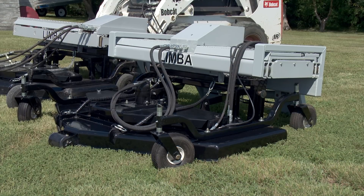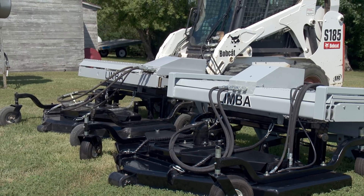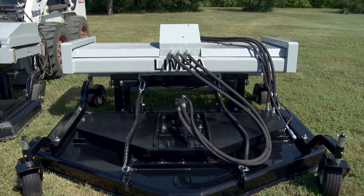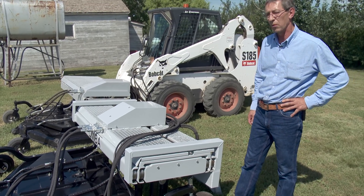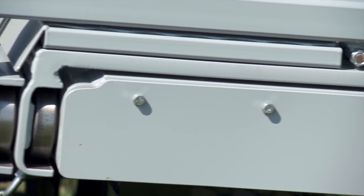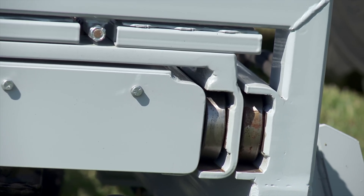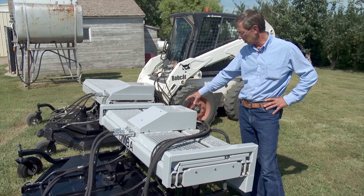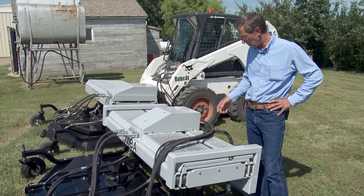Sieben can build the Limbaugh to shift to one side only or to go in both directions. The design keeps the skid steer away from the area where the mower is working. Rollers in tracks allow the mower to laterally shift from side to side. These rails are moved through a chain drive and an orbital motor. This orbital motor has a brake in it so that when you position it, it can't work its way back and forth.